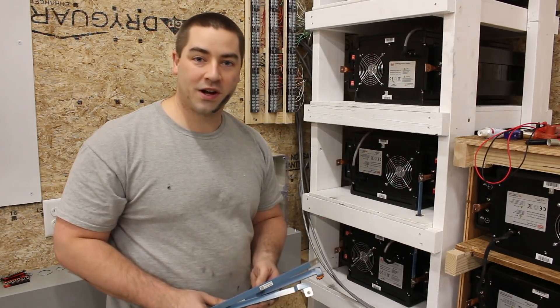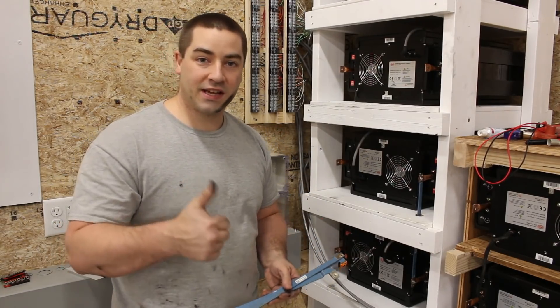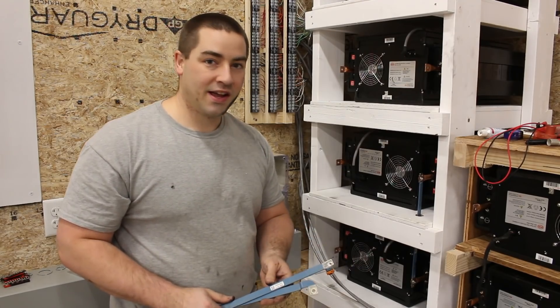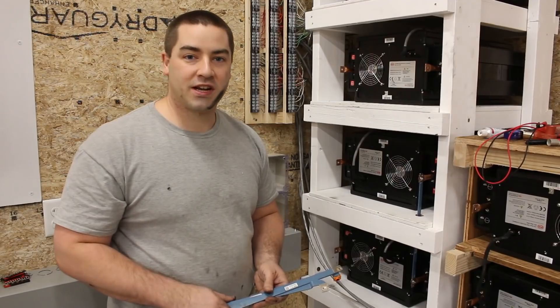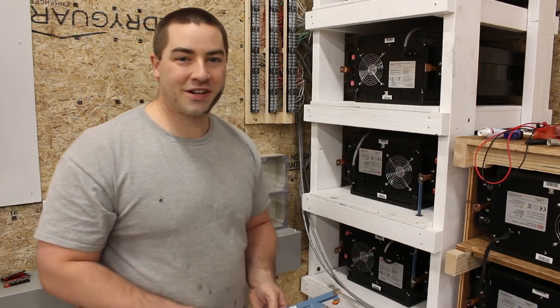Thank you everybody very much for watching. If you enjoy the video, please like, subscribe, comment, and share. Check out the affiliate links in the description below — those really do help out the channel and they don't cost you any extra. Thank you very much for watching, we'll see you next time.